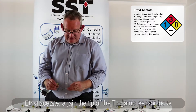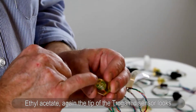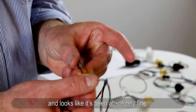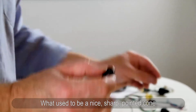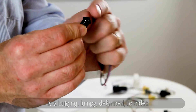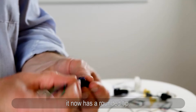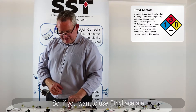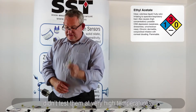Ethyl acetate — the tip of the trogamed sensor looks nice and shiny, perfectly untouched, threads look okay, it's been absolutely fine. But the polysulfone has really started to melt. What used to be a nice sharp pointed cone is now a bulging, lumpy, deformed, rounded tip — the whole thing is just not in very good shape. So if you want to use ethyl acetate, trogamed looks like your option, although we only tested for a few days and not at very high temperature, so you'd still need to do a complete thermal test.